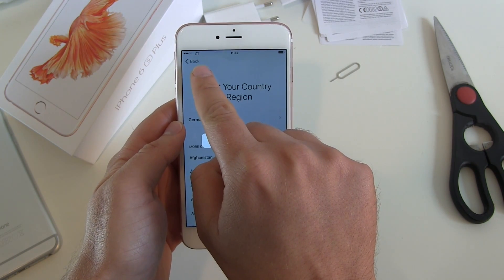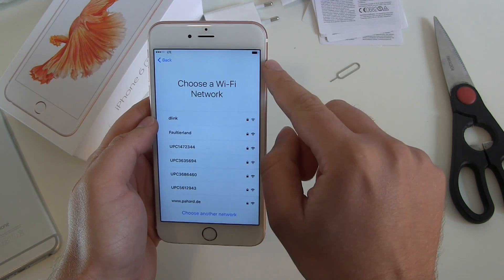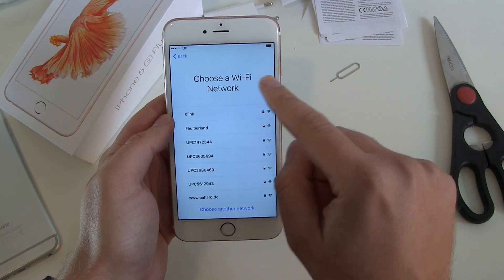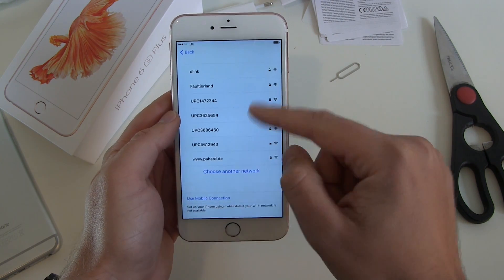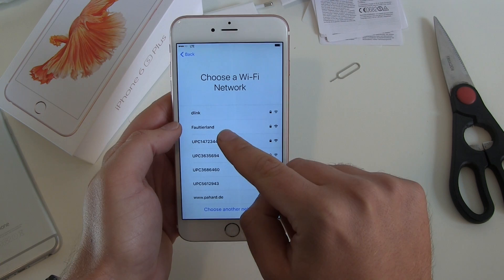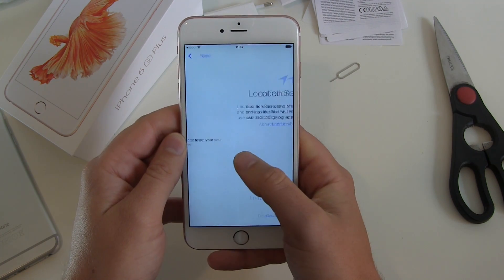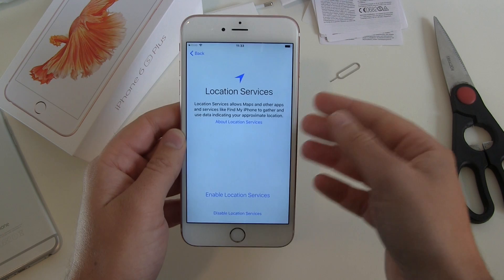We already got our 4G LTE connection here and battery should be around 85%. Next, choose Wi-Fi network. You can use mobile connection and skip this step, but I'm at home so I will connect to my Wi-Fi. It may take a few minutes to activate your phone — but no, activation is done. We are ready for the next step.